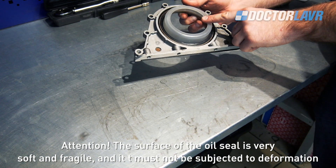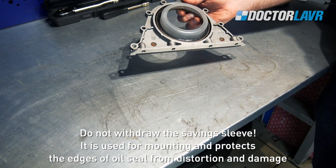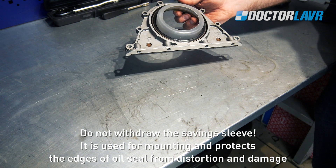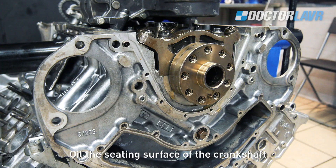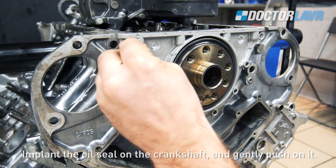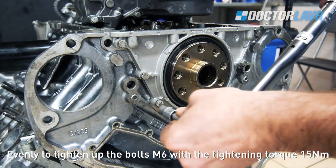The oil seal must not be subjected to deformation. Do not remove the saving sleeve — it is used for mounting and protects the edges of the oil seal from distortion and damage. Oil the seating surface of the crankshaft, place the oil seal on the crankshaft, and gently push it on evenly. Tighten the bolts with a tightening torque of 15Nm.